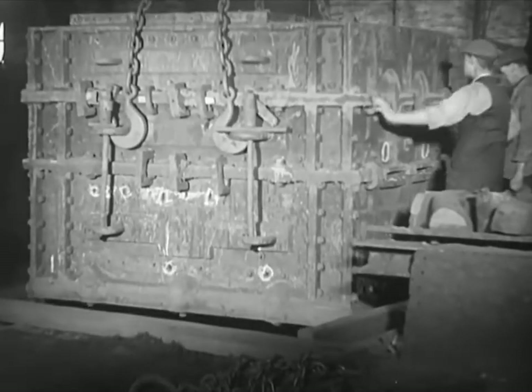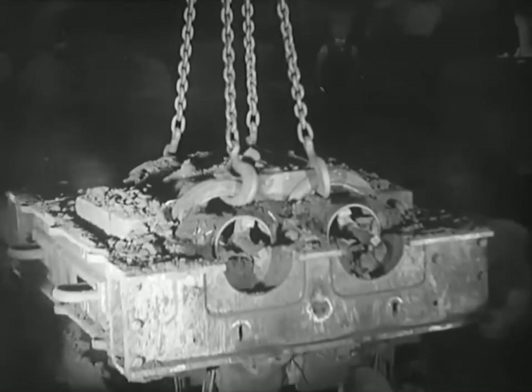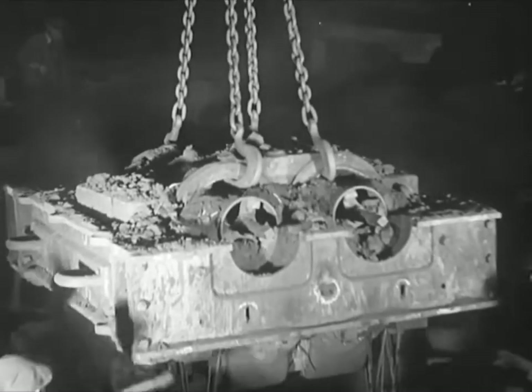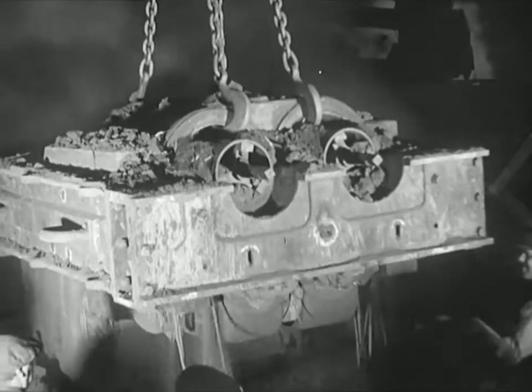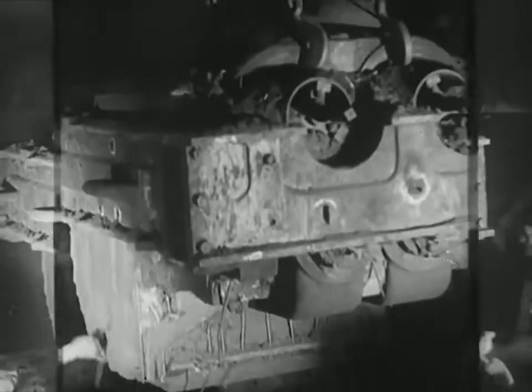One or two days to cool and the mould is ready for breaking open. A crane fixed to the actual cylinders draws them away from the moulding boxes. Men with crowbars break away the sand so carefully and skillfully fashioned by the moulders. Pretty hard life, the moulders — all his work seems to end in dust.